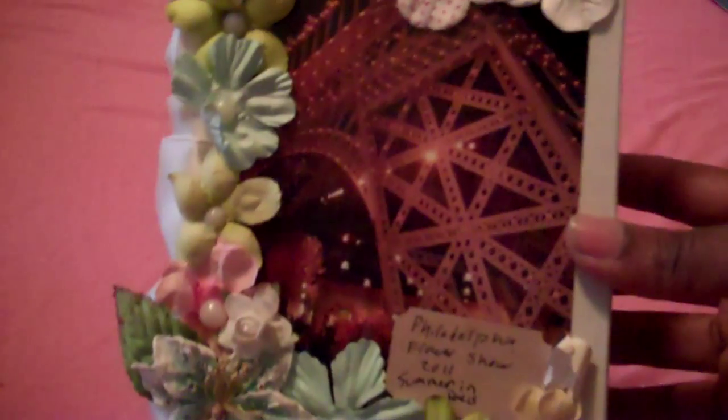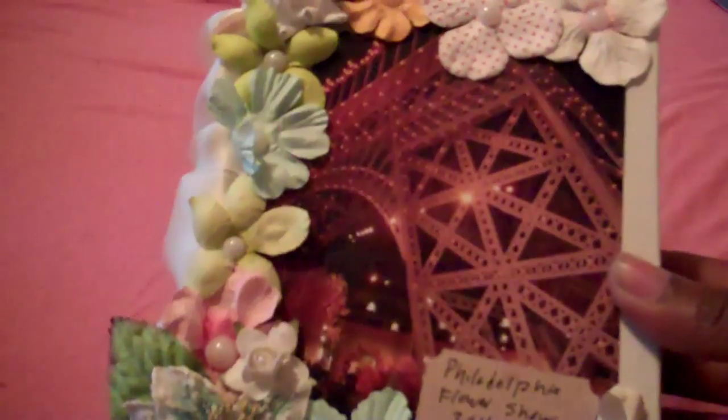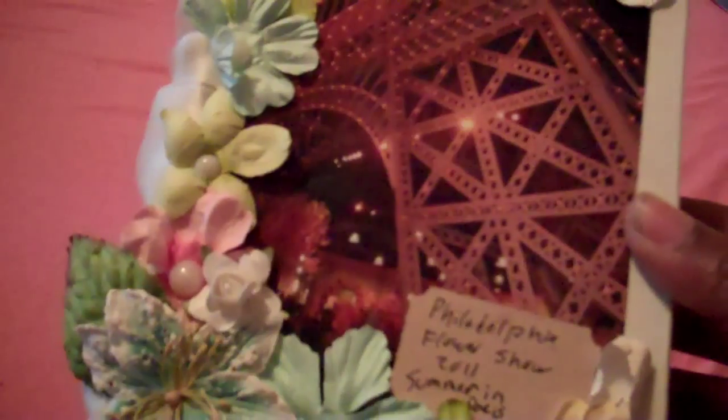Hi everybody, this is Yaya and I'm showing a video about some dollar albums that you can get from AC Moore and decorate them. This is just a plain one here and it holds 100 photos, and this is what I did with mine. I go to the Philadelphia Flower Show every year and this year's theme was Summer in Paris, so I decided instead of trying to make an album from scratch, I just took one of these albums to hold my pictures in.